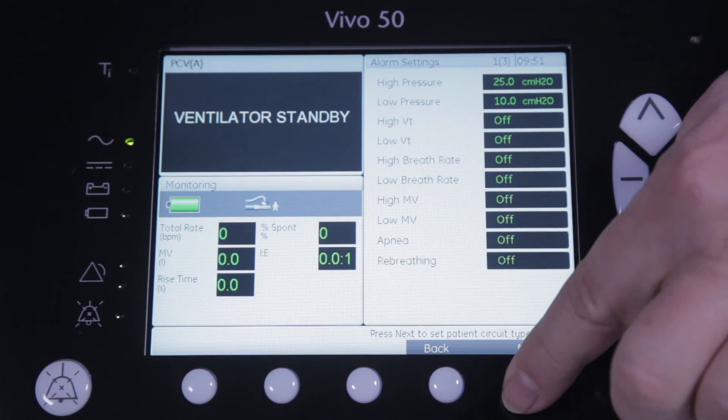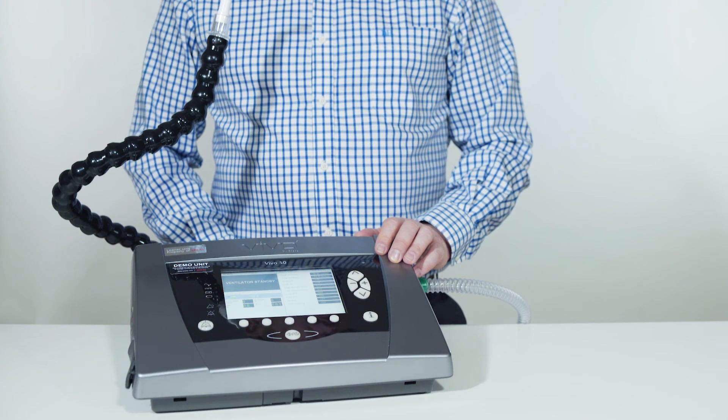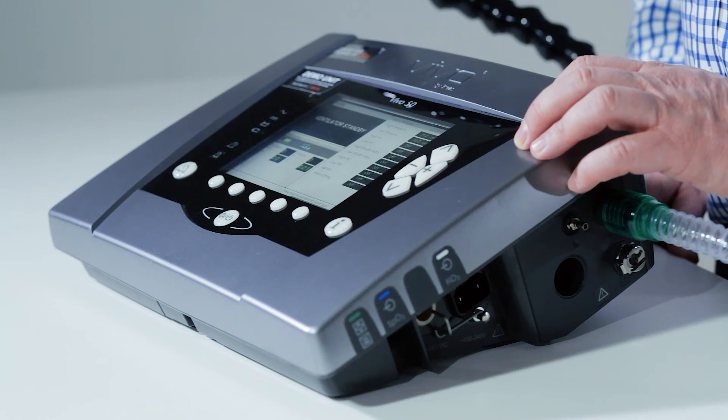When you press next, you will automatically be guided to the alarm menu, where you can select which alarms you want to use to make sure your patient is treated in a safe and efficient way.